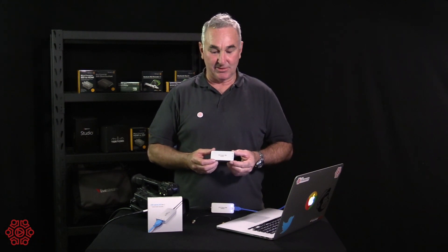G'day, Grant from The Streaming Guys. Thanks for joining us again. Today we're looking at the Magewell USB Capture SDI Generation 2.